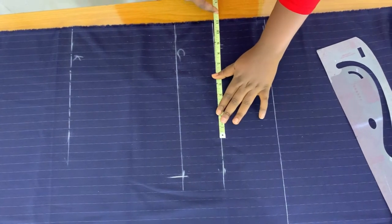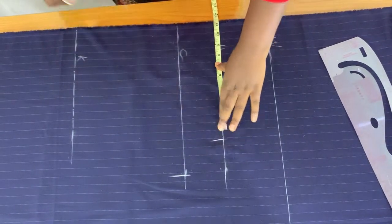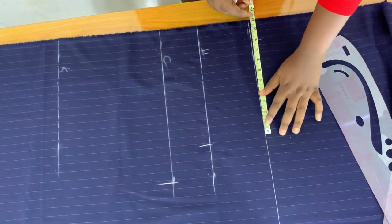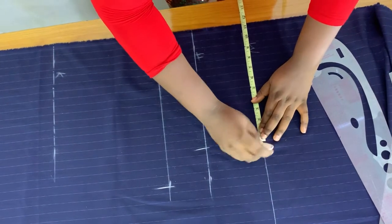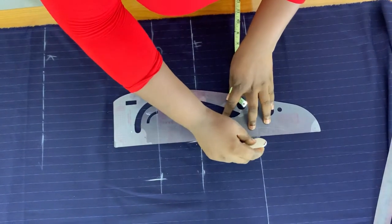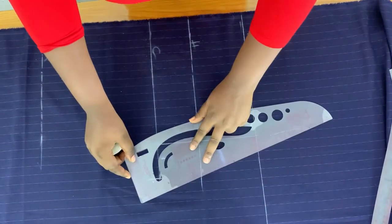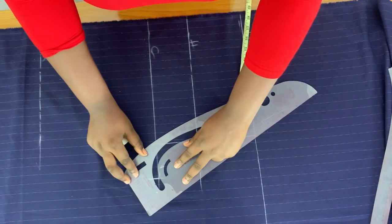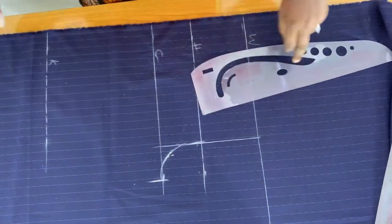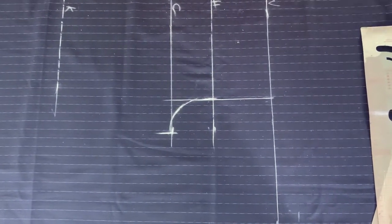I'll mark a quarter of the hip measurement and connect that into a straight line down to the crotch line. Now I'm going to make a curve using my French curve — I'm making a curve here, and this will be our front crotch measurement. On the waistline, I'm going to measure a quarter of the waist measurement. The waist I'm working with is 34 inches, so a quarter of 34 is 8.5.